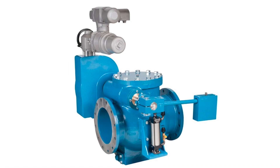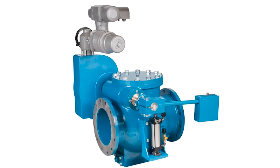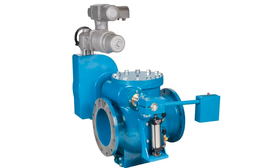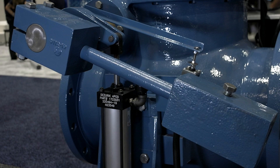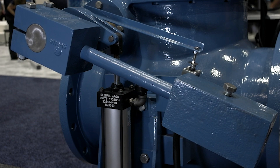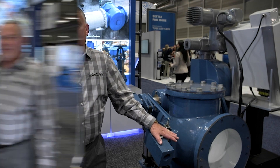The basis of the valve is the APCO 6000 high performance swing check valve with double clevis disc. We have a lever and weight to prevent primary slam and a side mount air cushion to prevent secondary slam. We also configure the valve with a limit switch which interfaces with the telemetry.